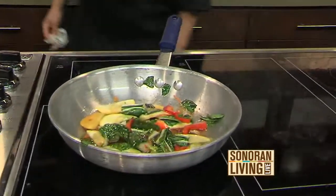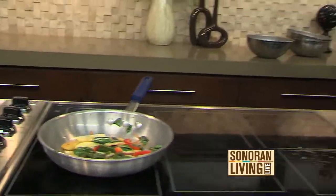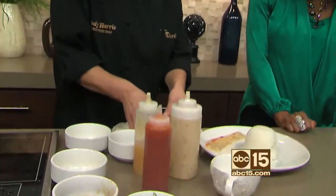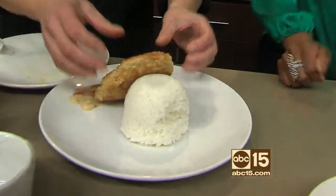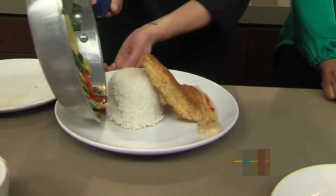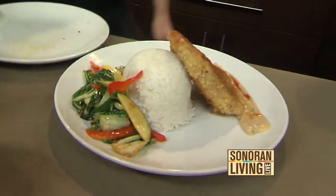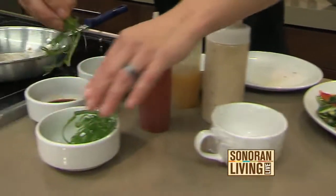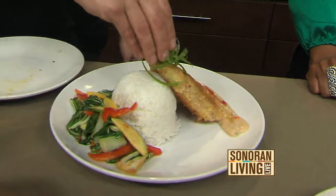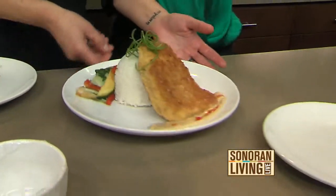We're going to pull out our backup plate. If you don't like mahi, Thirsty Lion really has a variety — a variety of everything, whether it be fish or anything else. We're going to take our mahi and prop it right up against the rice. We'll add our Asian vegetables on top — still nice and crisp. Then we took some curly green onions, which you cut lengthwise with a knife and soak in ice water, and that's what makes them curl.